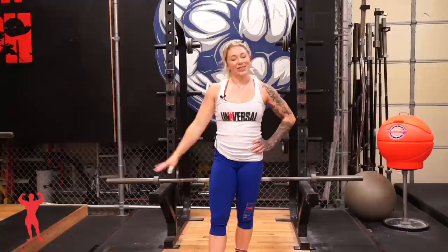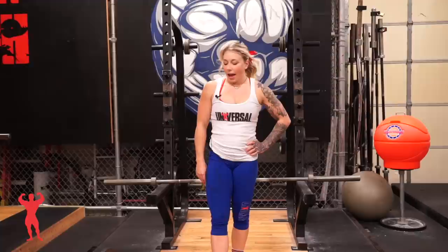Hey guys, it's Kristen Pope from Team USA Weightlifting and today I'm going to be talking you through the beginning tutorial of doing a clean and jerk. Clean and jerk is the second movement in Olympic weightlifting in competition and it differs from the snatch in that it is two separate movements from the ground to overhead. You're going to first do the clean and then do the jerk.